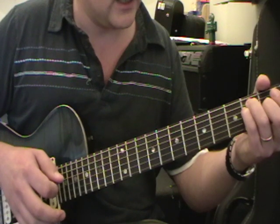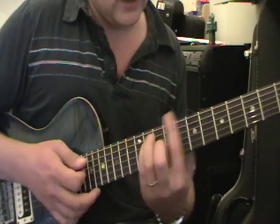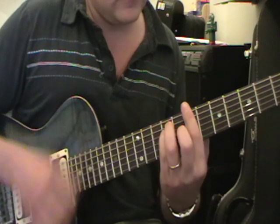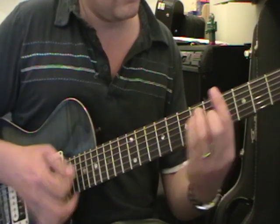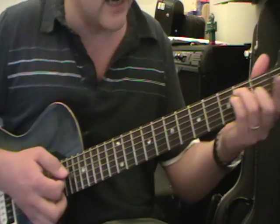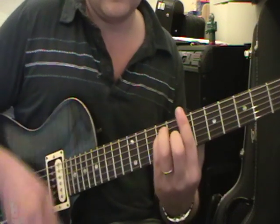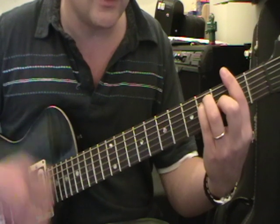And then we do this little thing where we are doing the chorus. So that's B again at the 7th fret, C sharp. We're still doing this bass treble, bass treble thing. B, C sharp, and then we go all the way down to an E. This is why we use these fingers — because then we can easily get back into that bar chord shape. So D, G, and F sharp, and then again.